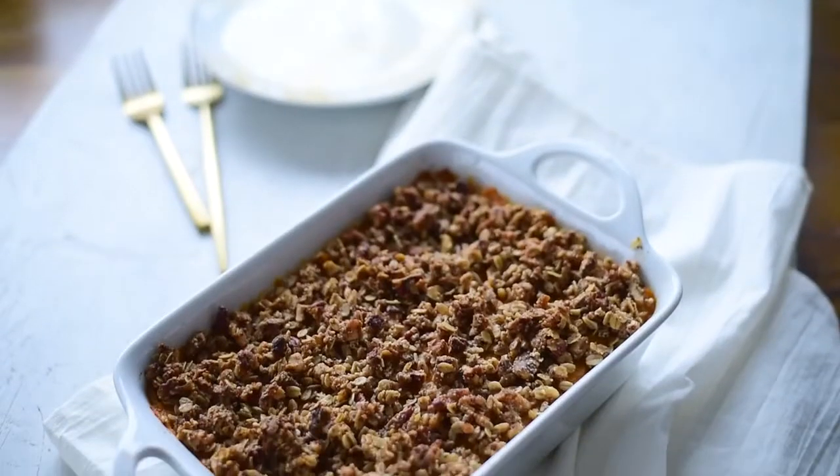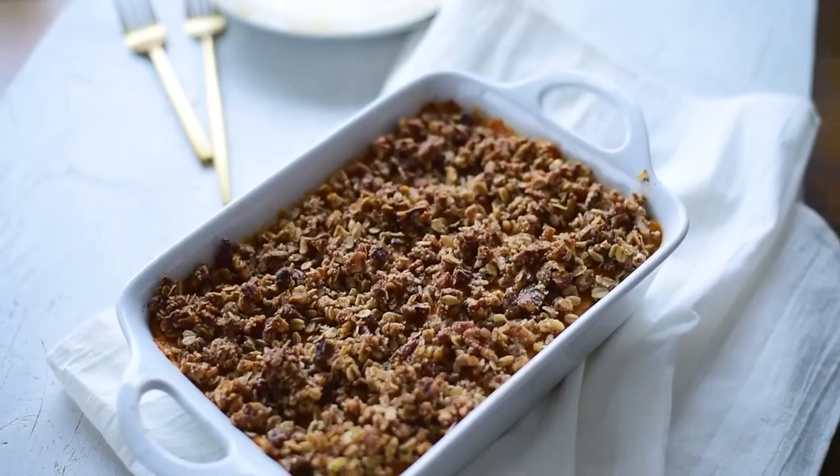Hi there, it's Nisha. Welcome back to my vegan Thanksgiving series. Today we're making sweet potato casserole, which is one of my favorite Thanksgiving dishes. It's creamy, it's got a little crunchy crumble on top, and it has all of your favorite Thanksgiving flavors.